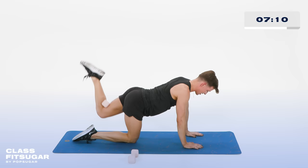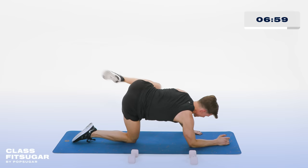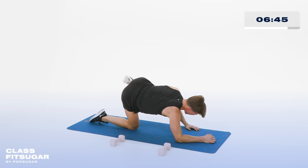Grab your weight, lose it to the side. This time right elbow is going to the floor, left leg goes straight out. Now bring that knee to the elbow, then all the way straight — in, in out. Working the obliques and the side of the booty. In 4, 3, 2. Last one. Hold it out.